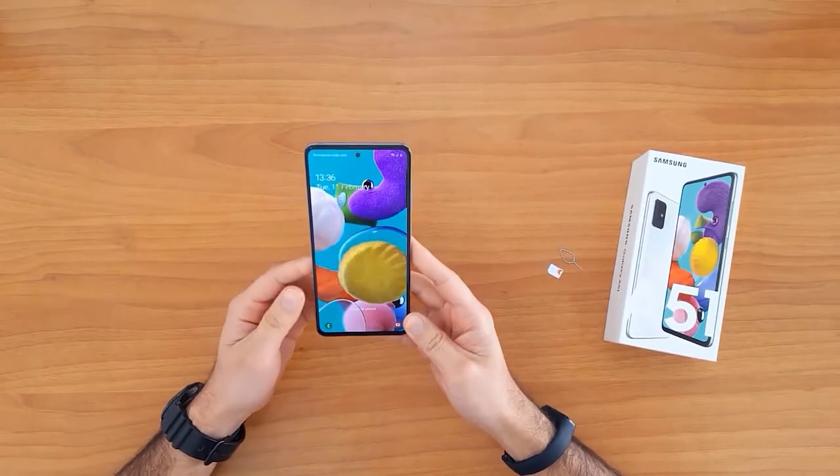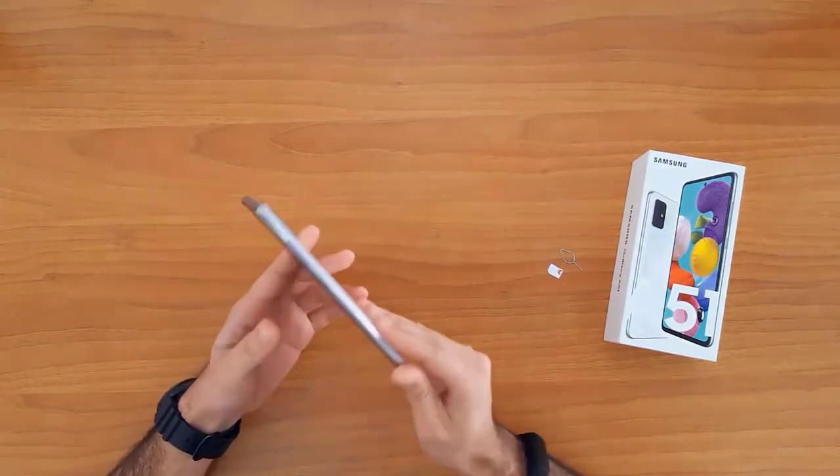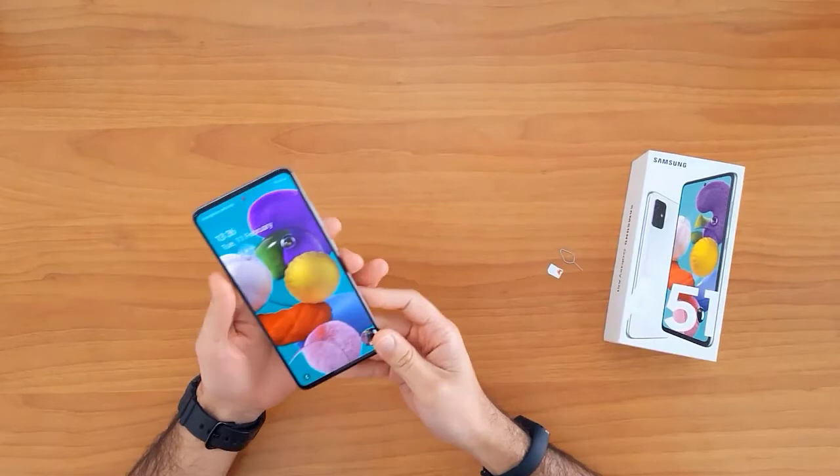What's up guys, in this short video I'm gonna show you how to SIM unlock the Samsung Galaxy A51. This guide is also suitable for unlocking the new Samsung Galaxy devices like the A21, A31, A41, and the A71.